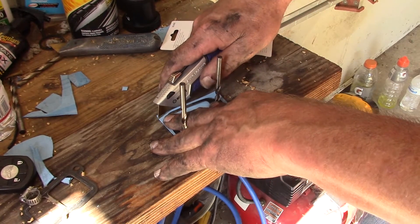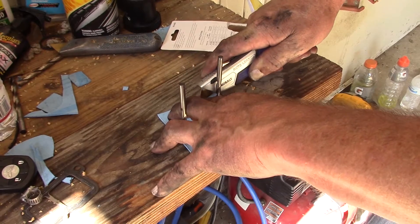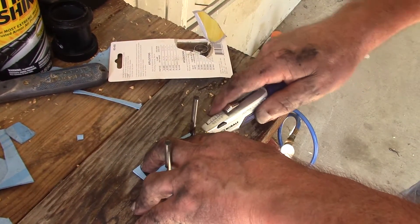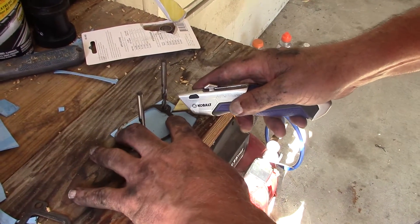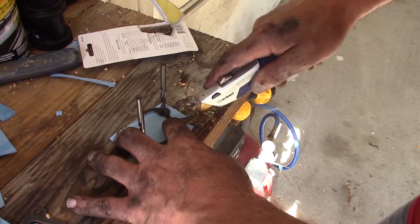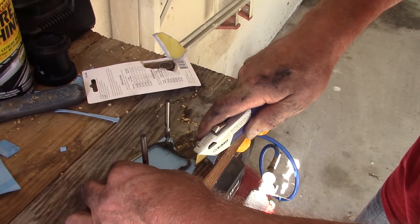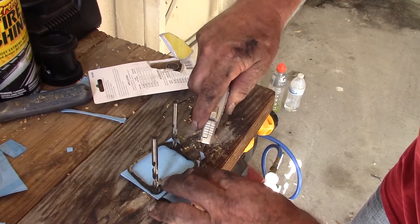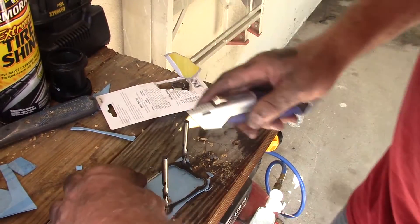We bought this gasket material at AutoZone — cost about seven bucks. Just cut away carefully — watch your fingers. You kind of trace around the old gasket. It doesn't have to be perfect, just close. The reason we're making this gasket is that they don't sell just the gasket for the thermostat — they make you buy the whole thermostat piece. So instead of spending over a hundred bucks, you spend seven bucks.